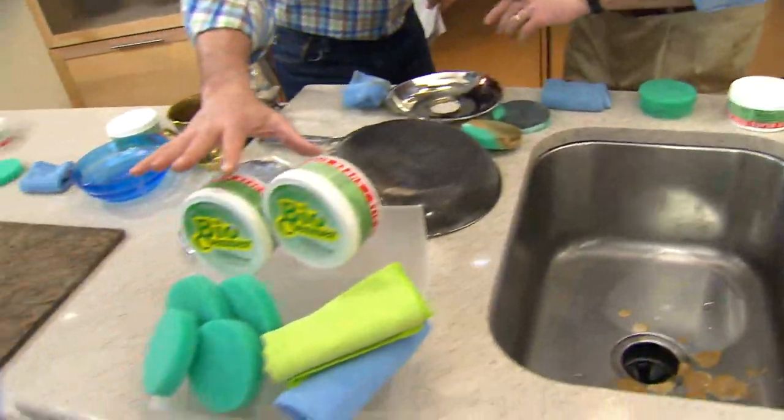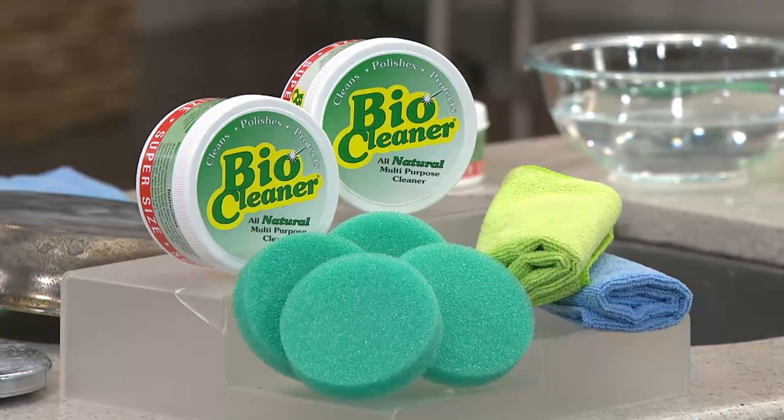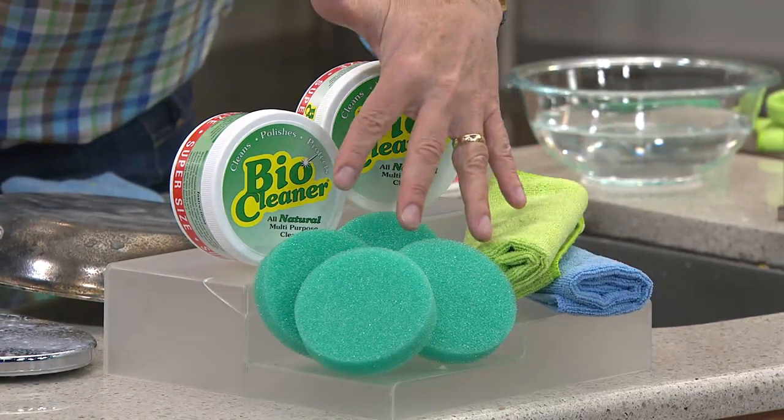Here's our super-sized offer — both tubs have been super-sized. 2,000 have been ordered now. You've got the two microfiber cloths and the four applicators.